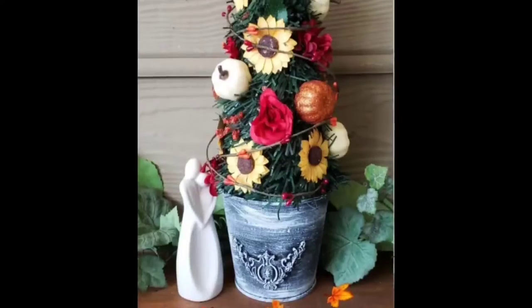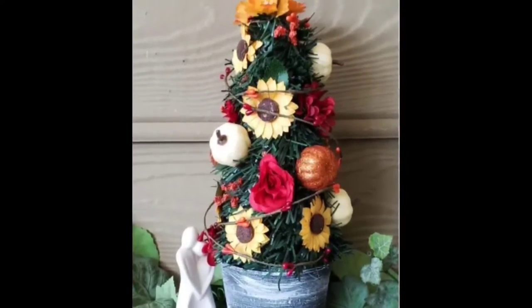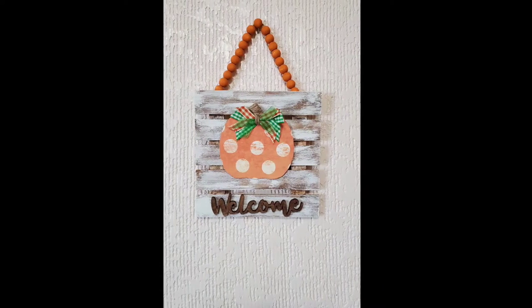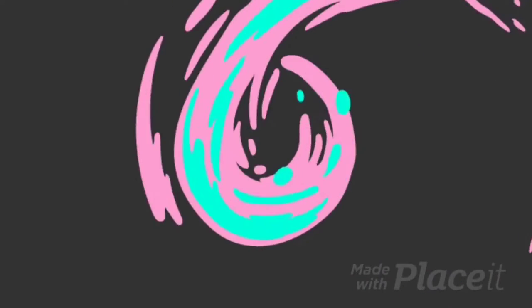Hey y'all, Kay here with Crafting Cousins. We're so excited you decided to stop by here today. If you're new here, welcome. We hope you find lots of inspiration in these three fall DIY home decor items.